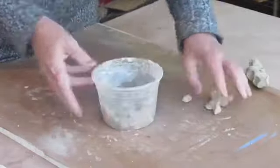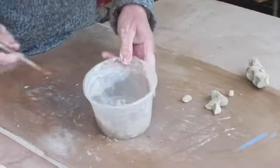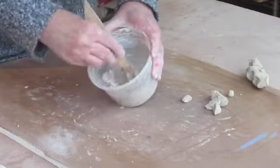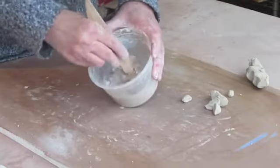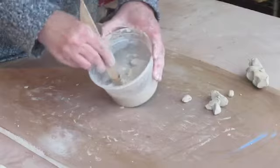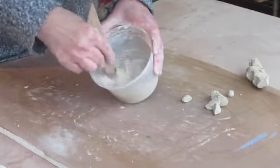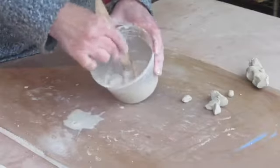I put them in water and let them soak for a little while until they're just covered in water, just like that. Then once the clay is soft, I'll just take the back side of my wooden modeling tool and roughly blend up the slip.